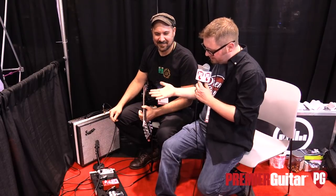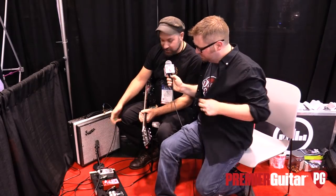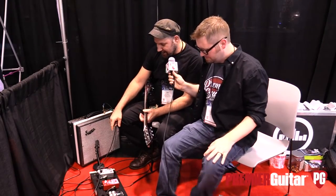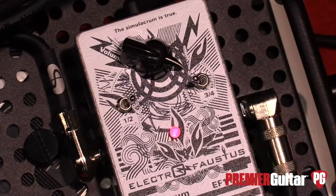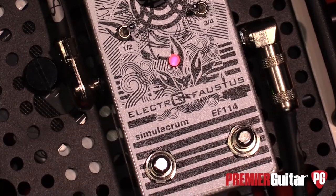So Joe, tell us about what this is and how you made this happen. First of all, hello, thanks for stopping by. This pedal is called the Simulcrum. Simulcrum is just a complicated word for copy. So what it does essentially is it's a sampler.